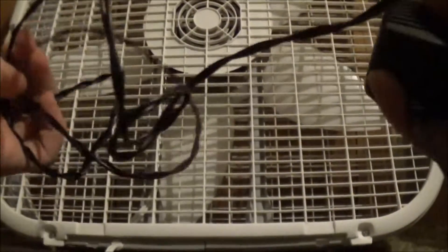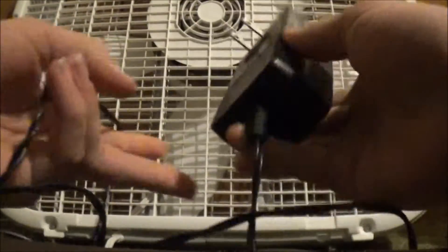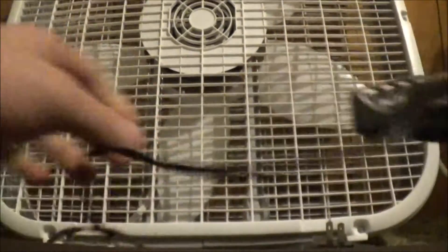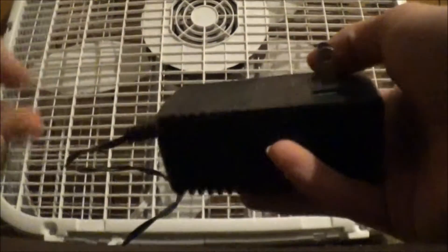The cord. Yeah, it's got this massive power brick. And it's got DC power, and it plugs in on the side here.